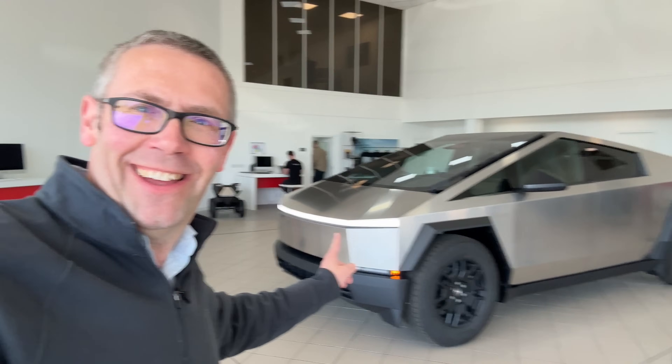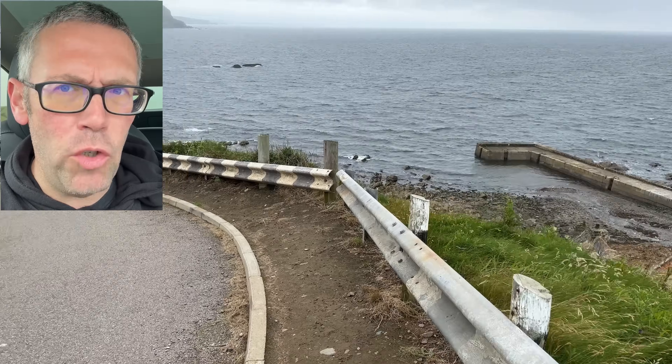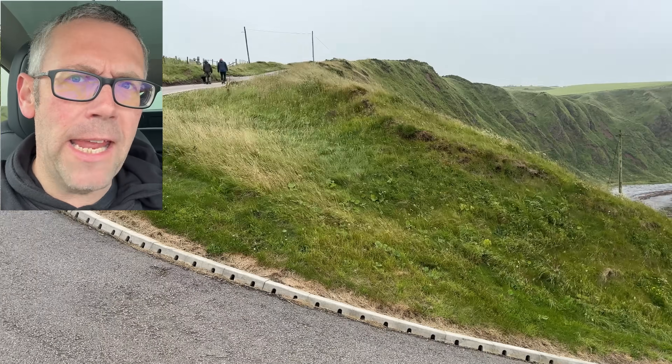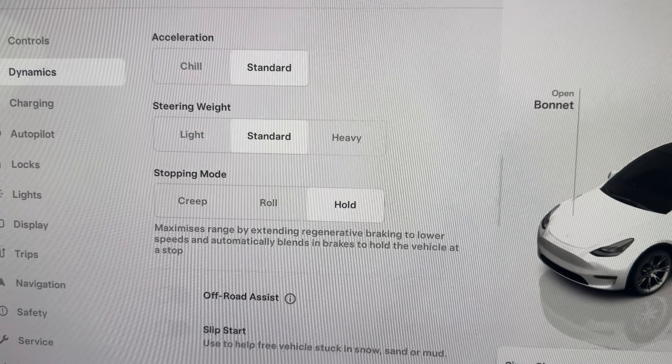Hello again YouTube and welcome back to Just Get A Tesla. On this week's episode we're going to test the hidden hill descent control that you didn't know Tesla's had. I'm actually sat in the car on the hill and having to drop b-roll in because it is so extraordinarily windy today that even with a microphone with a wind baffle on it, the wind was literally distorting everything. It's one of the perils of YouTube — no matter what kit you think you've got, it probably isn't good enough when that lovely Scottish wind decides to blow.